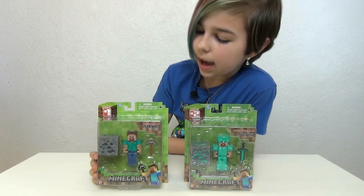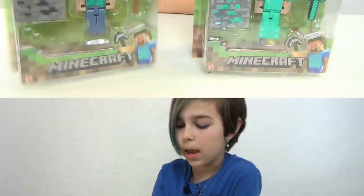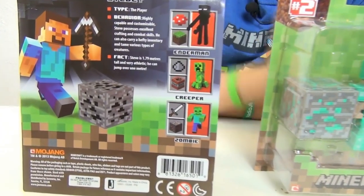And the Series 1 comes with an iron pickaxe and some coal. So really quick, here's the back — the other three in the series. They're pretty cool.